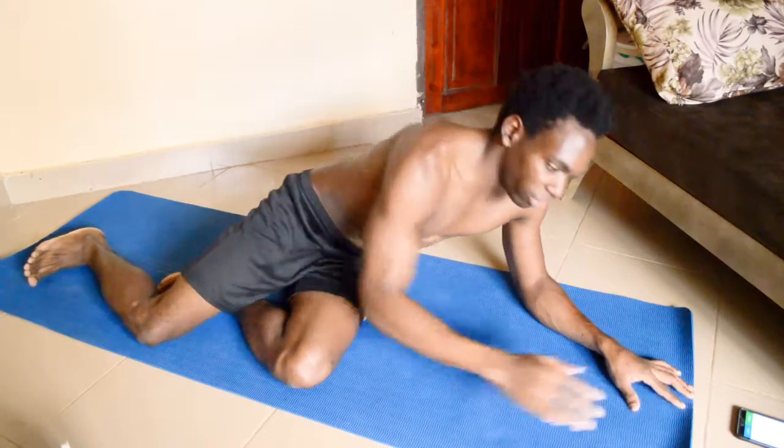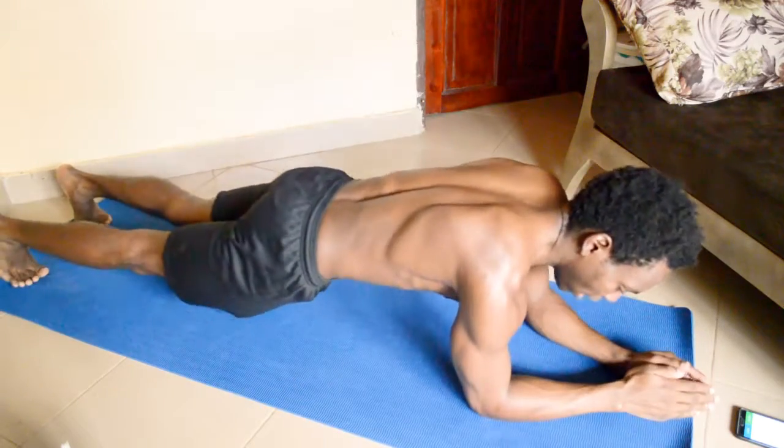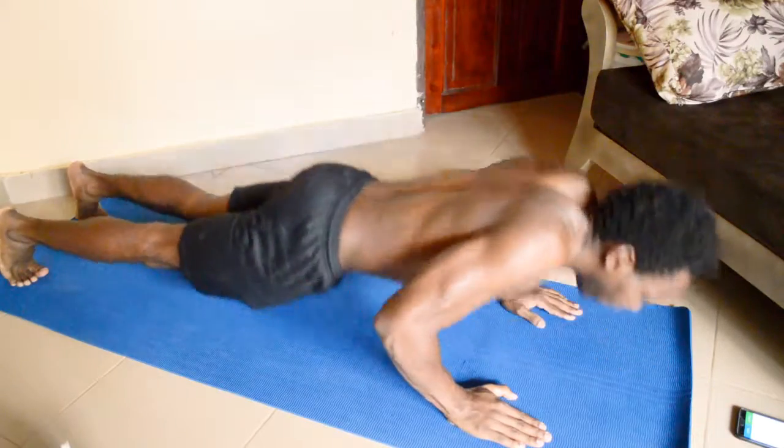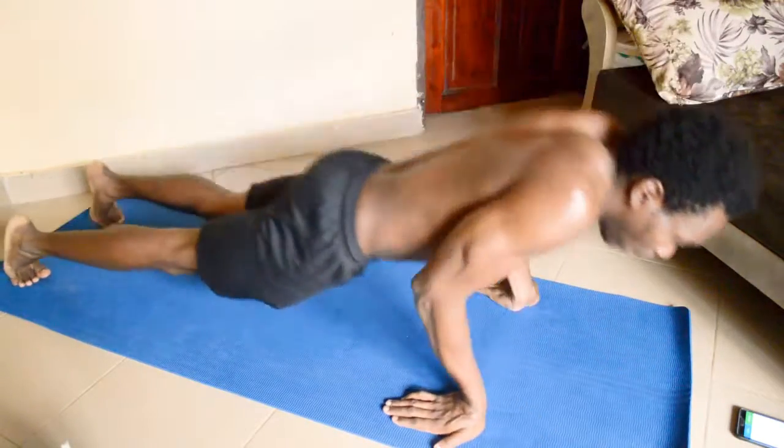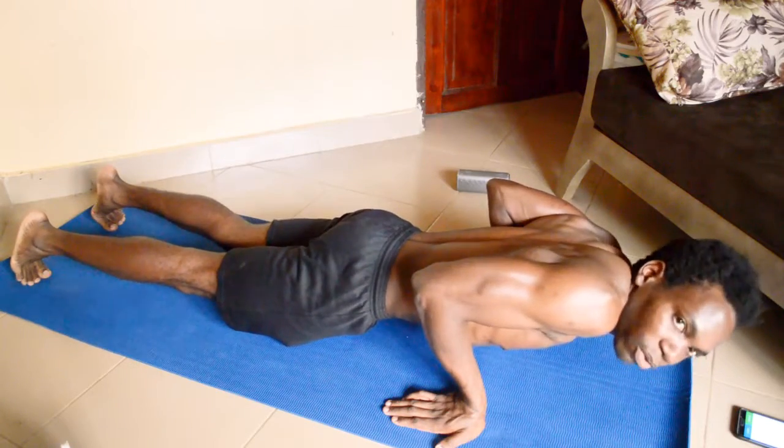To get into the Spiderman planks, get into your plank position, and that will depend on whether you decide to do the normal plank, the push-up plank, or the reverse push-up plank position. Depending on whichever you start with, that also increases the tension.